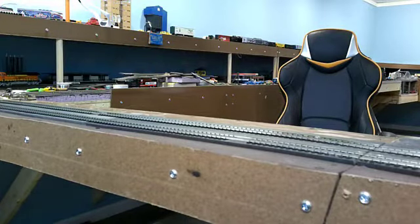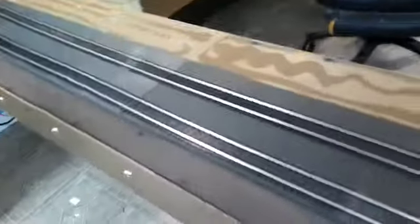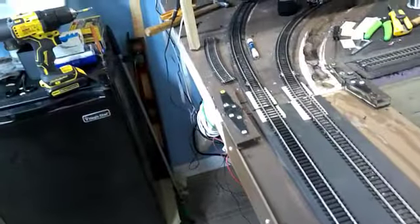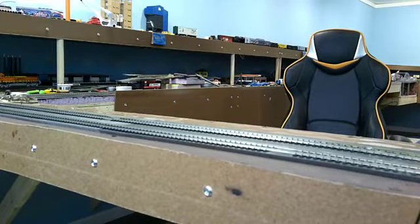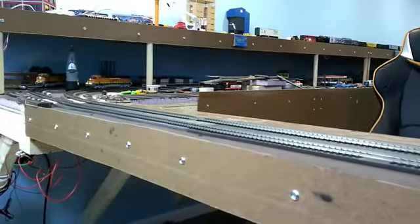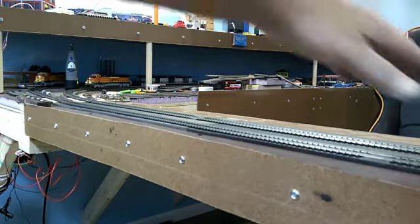It took a lot of work to get this thing to work out right. I'll give you a closer view of it. I've already pre-tested a couple of locos on it. There are no derailments, and I'm going to demonstrate that in a second. They go both forward and backward the whole way through. I think we may have actually done it this time.